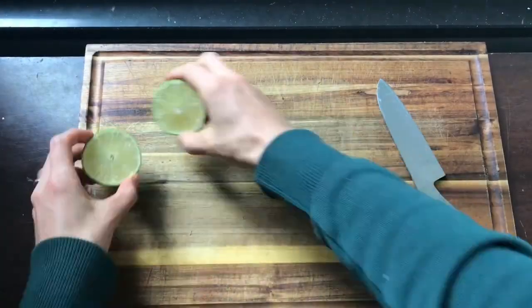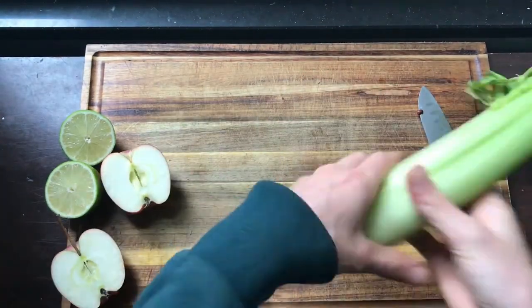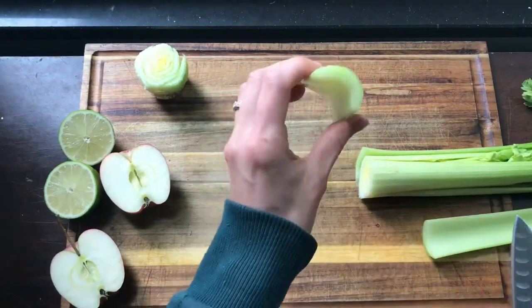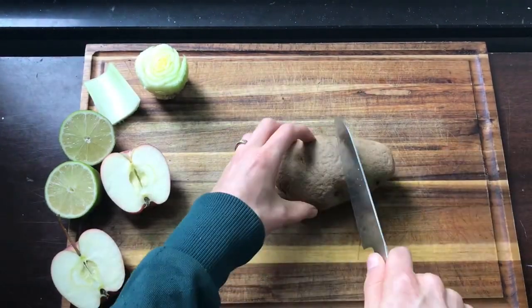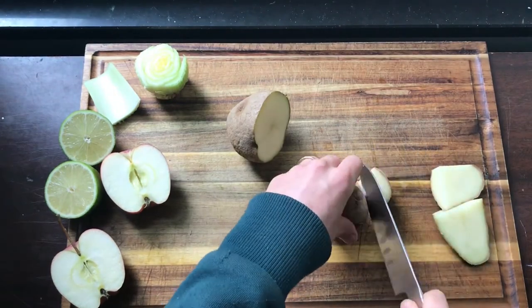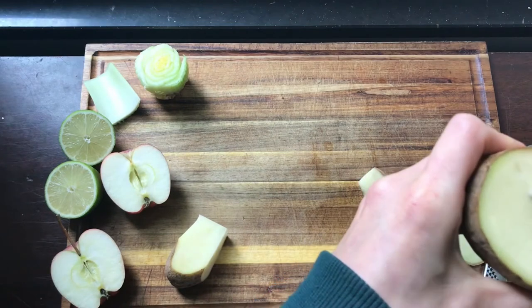You want to start by cutting your fruits or vegetables. For a lot of them you can just cut them in half to get a cool pattern to print. With the celery, if you cut off the root end you get kind of a rosette pattern, but you can also use just the end of one celery stalk to make a curved shape.